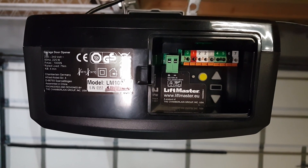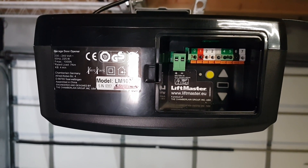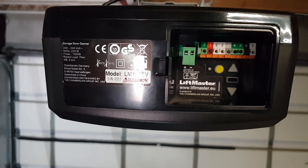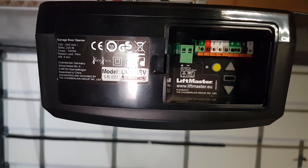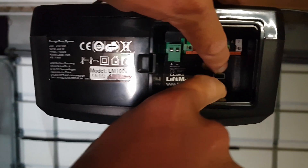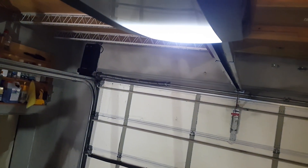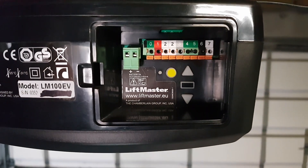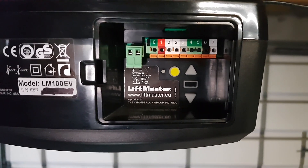If you want to reduce the travel speed of your garage door opener because you have a heavy one-piece door or a canopy garage door with a converter arm, then this is possible by using the triangle up and down buttons. You push these triangle up and down buttons simultaneously and wait until the light is flashing one time, and then you have changed the travel speed to slow. If you repeat this procedure, then it will go back to the fast speed.